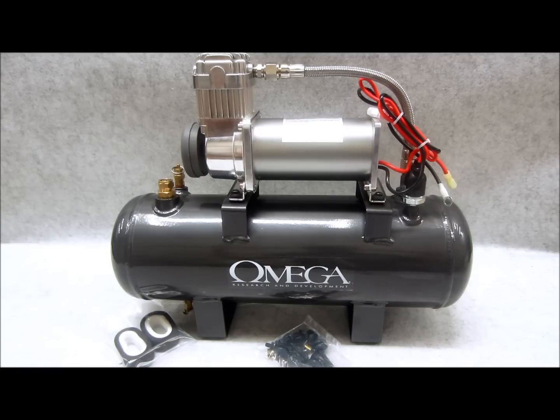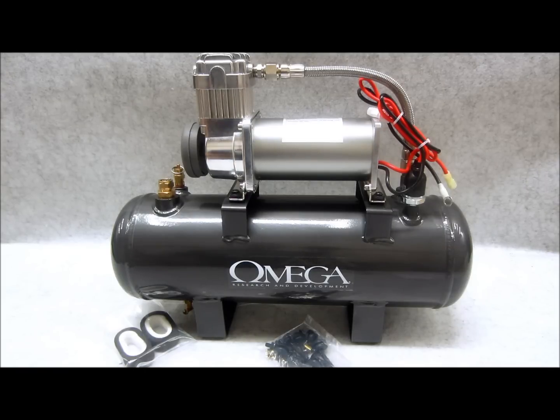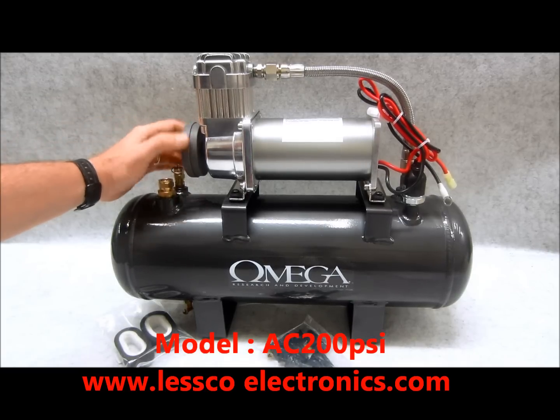If you need to use a cutoff wheel out in the field, the uses are infinite. Such a small size and it packs so much power. Fully loaded, the warranty is great, the price is outstanding — check out the link below to see the price. These things are really super affordable.